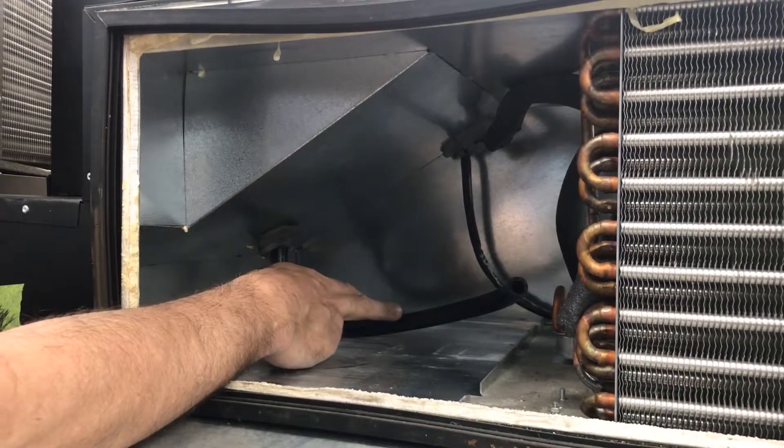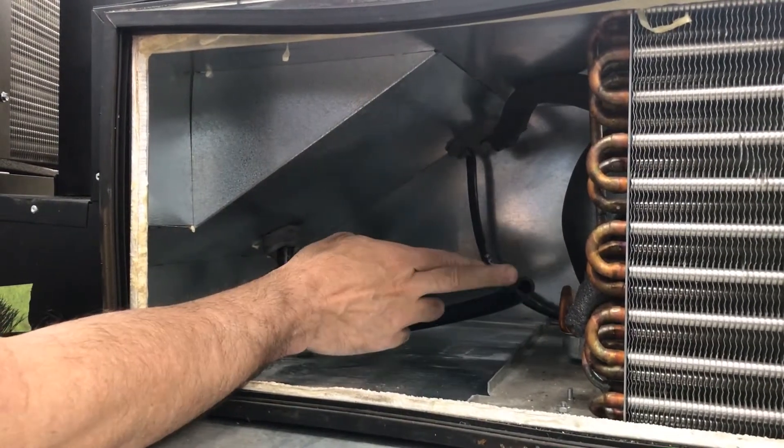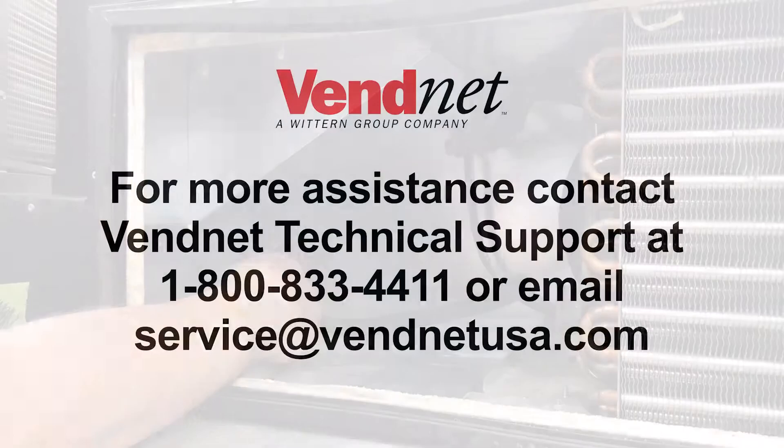This helps the system run as efficiently as possible. For more information, contact VetNet USA at 1-800-833-4411 or email service at VetNetUSA.com.